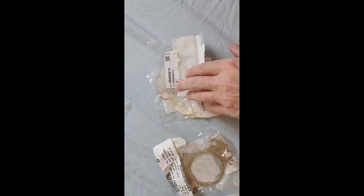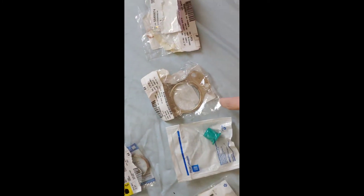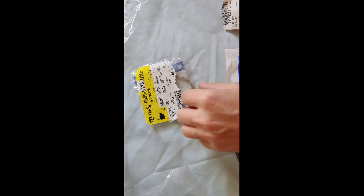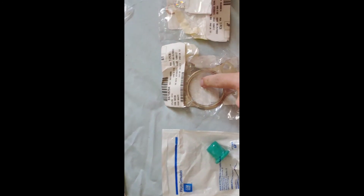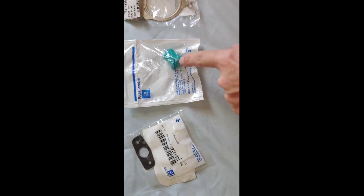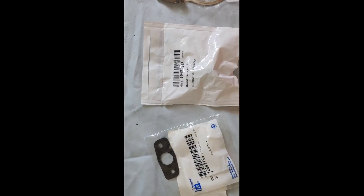Instead, you're going to want to get these part numbers here for the oil and the water lines. I also got the exhaust manifold gasket — here's that part number — and then the downpipe gasket as well, and then the oil drain going to the block and coming out of the turbo — here's the part number for that.